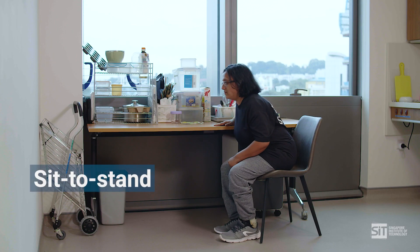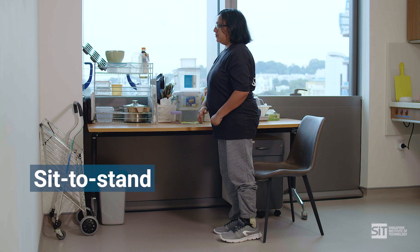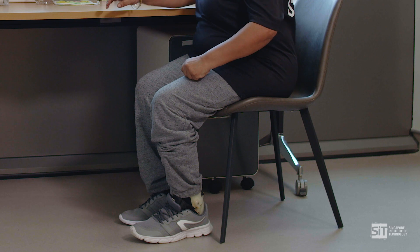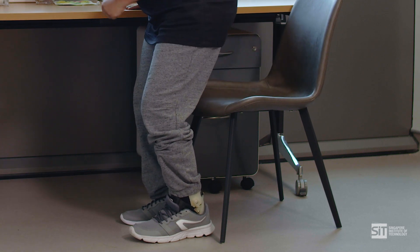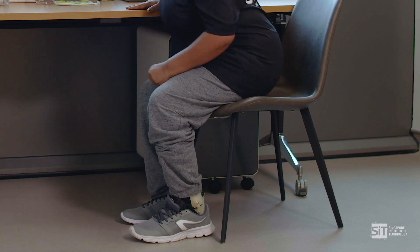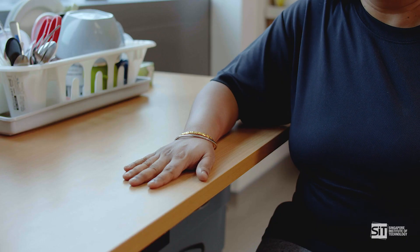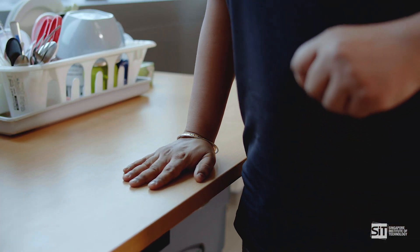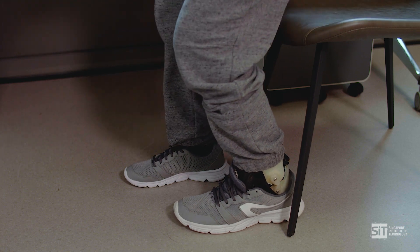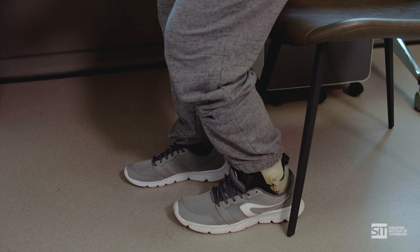Sit to stand. This exercise requires you to stand up from a chair. It is good for strengthening the muscles of your weaker leg. Set up a chair alongside a firm surface, for example a table or a kitchen bench. Ensure the strong arm can hold onto the table if needed. Ensure your bottom is slightly forward in the chair and your toes are behind your knees.